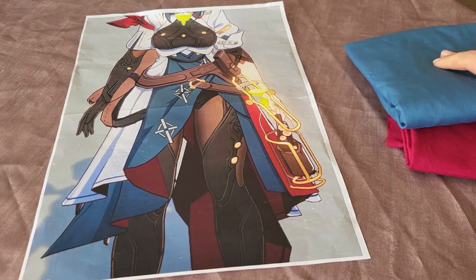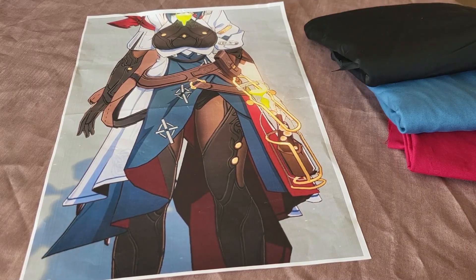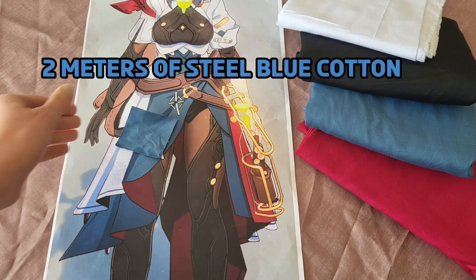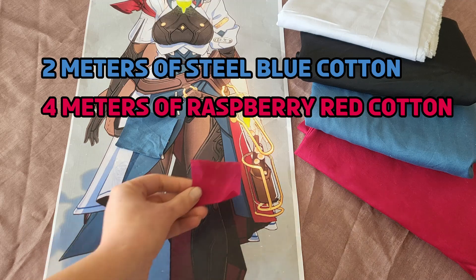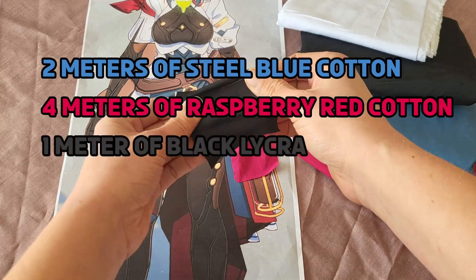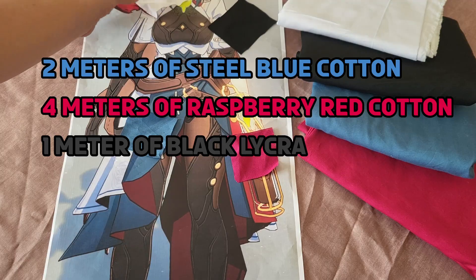Before we start sewing, you'll need to buy fabric. Let me show you what I got. Steel blue cotton for the skirt, raspberry red cotton for the lining and details, black lycra for gloves and details, and white cotton for various parts.